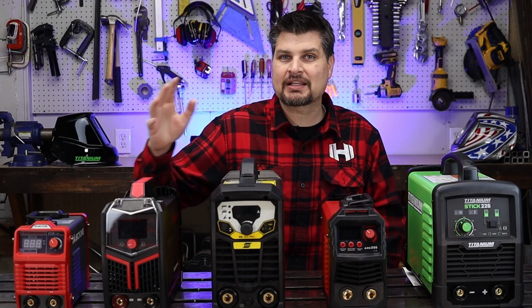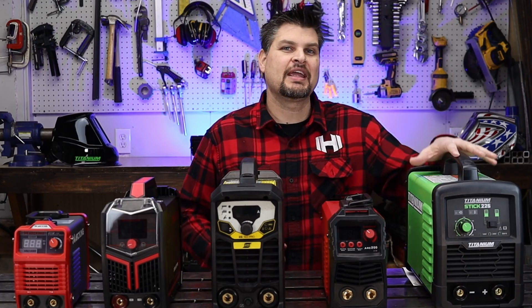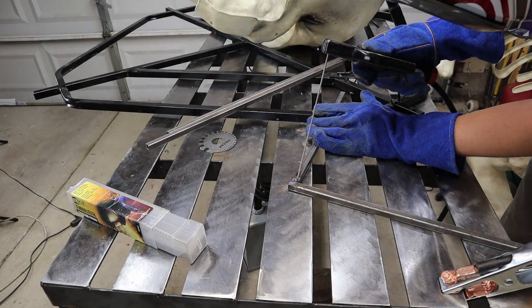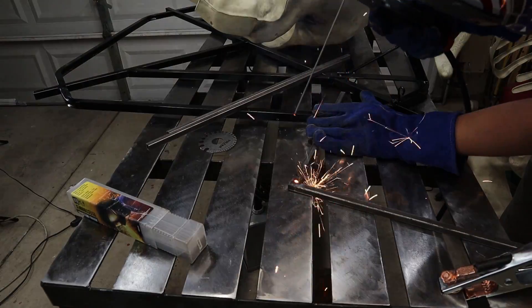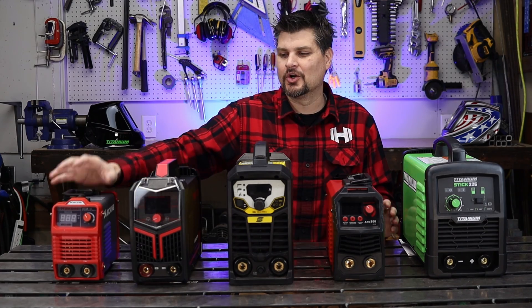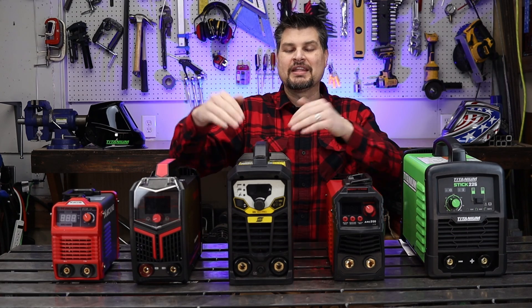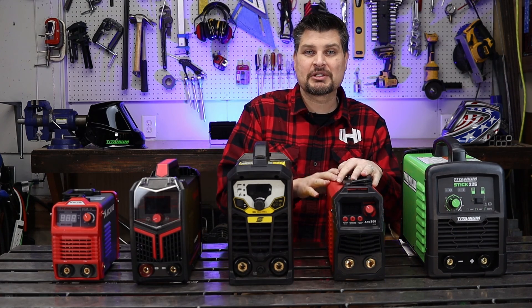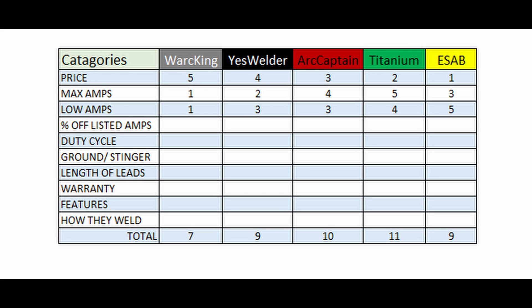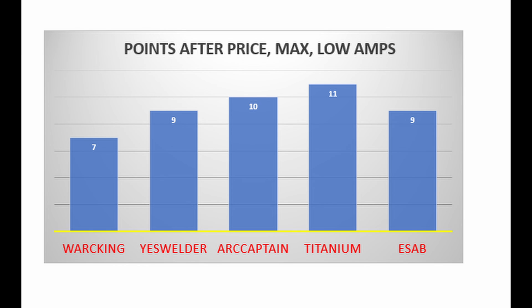For listed max amperage you've got 140, 160, 180, 200, and 225. It's also nice to have a machine that can go low, as that allows you to do thinner material with stick welding. The King can only go as low as 50, the Yes Welder is 20, the ESAB is 10, the Arc Captain is back up to 20, and the Titanium is 15. After the first three rounds, the Titanium is on top with the Arc Captain right behind it. Tied for third are the ESAB and Yes Welder, and coming in last is the King.